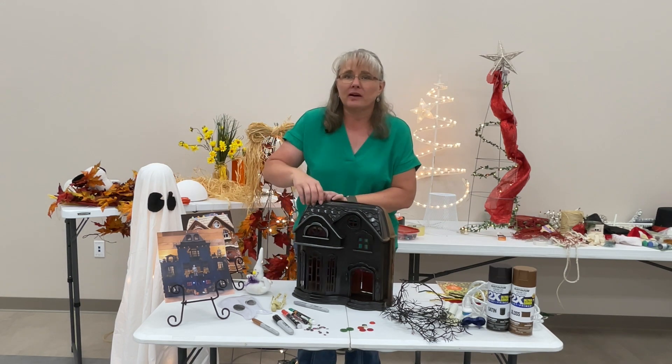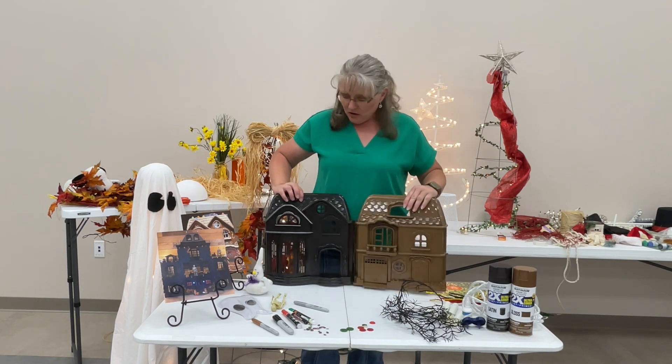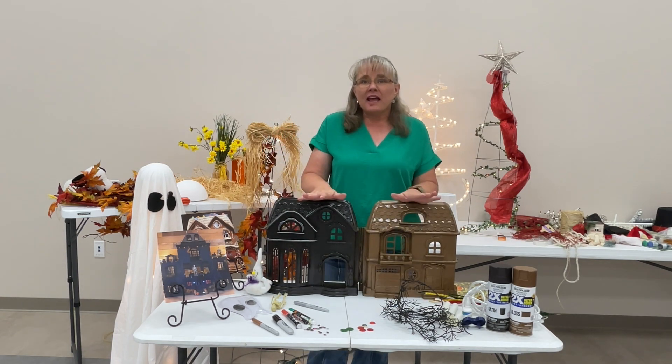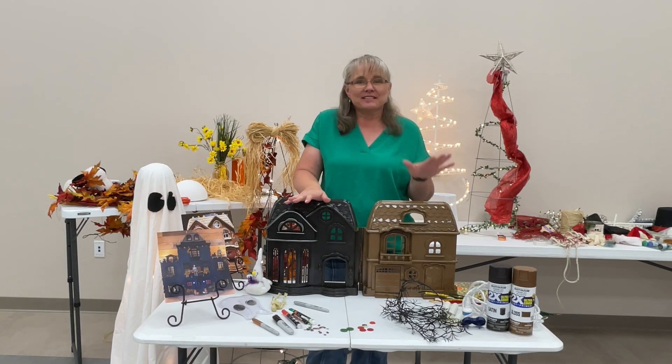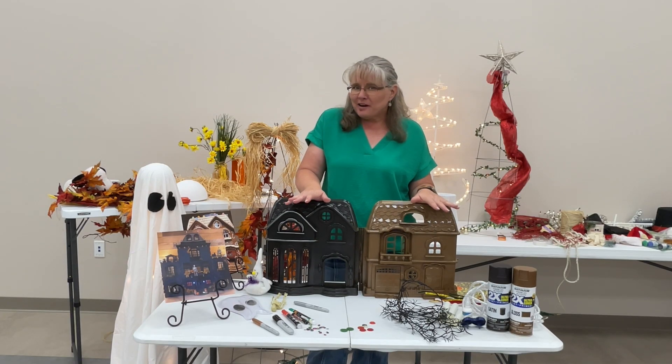I've gone ahead and spray painted it, and we are going to have a haunted house on one side and then transition to a gingerbread house on the other.